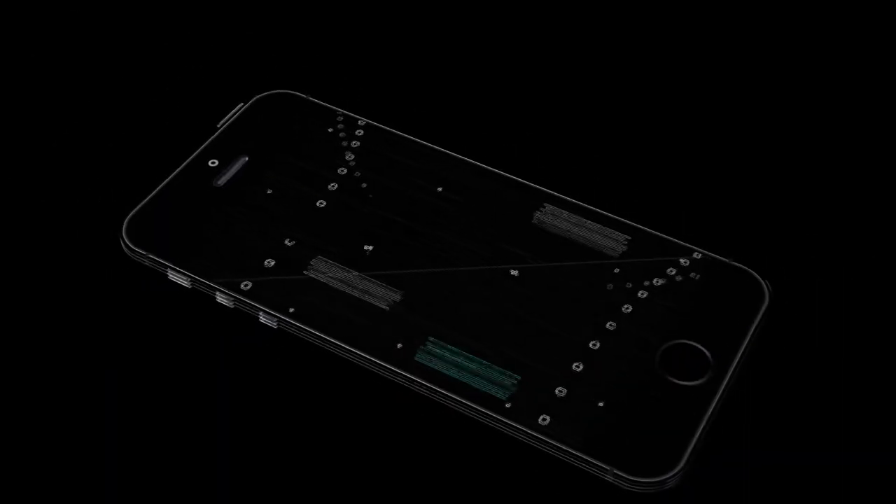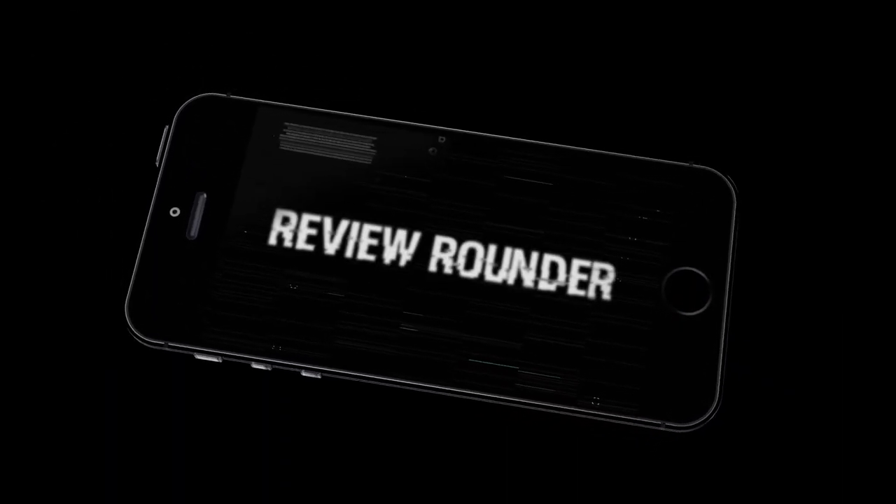Hey guys, welcome back to Review Rounder Tech YouTube channel. After doing the camera comparison of Moto G5S Plus with Xiaomi Mi A1, today I am here to do an in-depth review of Xiaomi Mi A1. The reason I am doing this review is because I got many feedbacks that the Mi A1 performance was not up to the mark after updating to Oreo. So I have just updated my Mi A1 to Oreo. I'm Prem from Reviewer Owner - let's go!